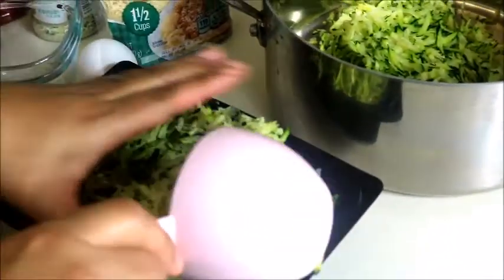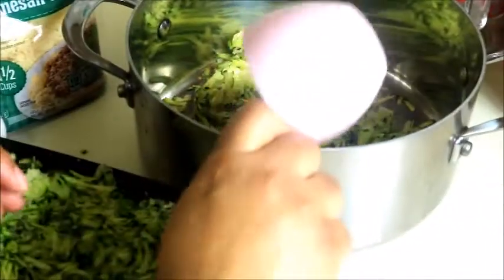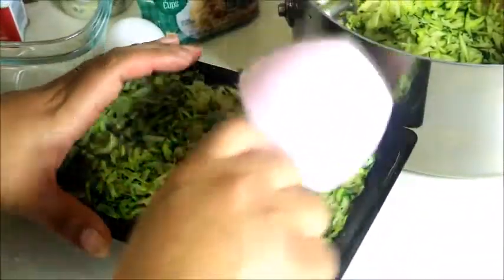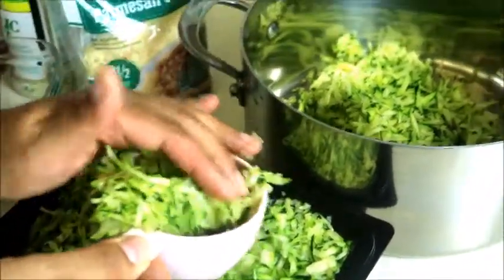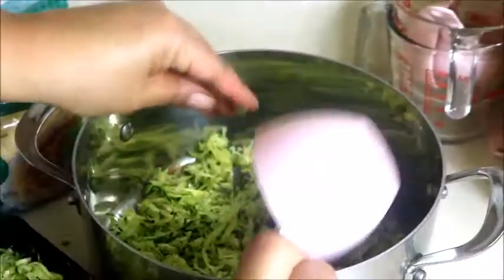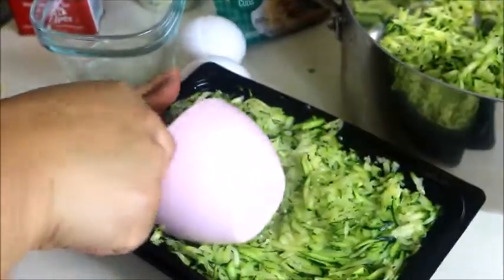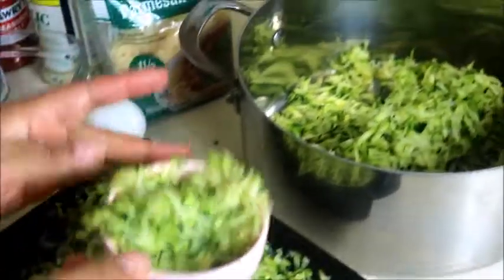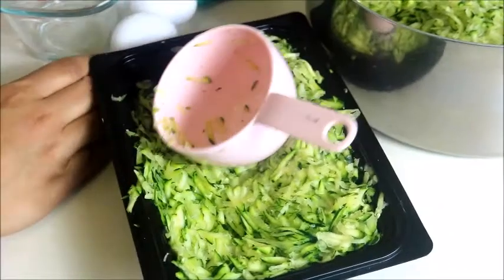It'll work even if you don't have exact measurements. As long as you got those binders and all the water drained out of the zucchini, it will work just fine. Almost four cups, I would say, just off of a guess. I'm going to add just a little bit more. Okay, I got a little zucchini bits everywhere.